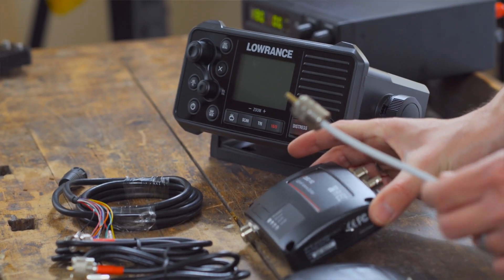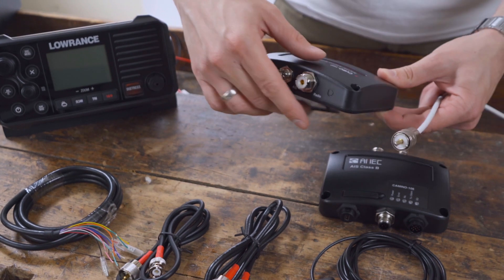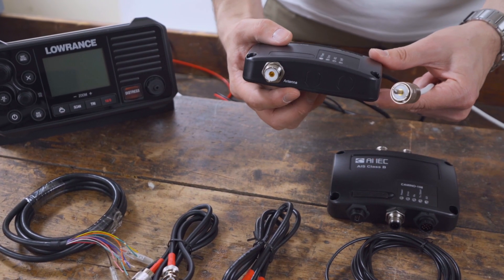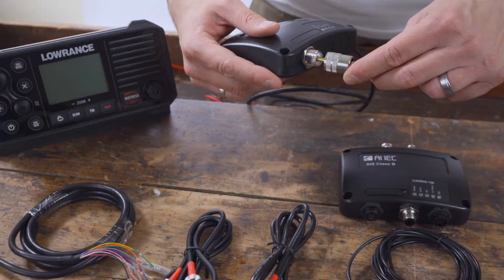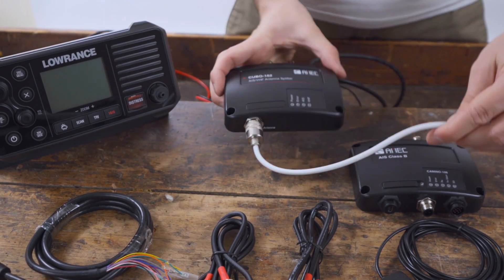We start by connecting the VHF antenna. The antenna cable usually consists of a PL259 connector. Plug the VHF antenna's PL plug into the SO239 socket of the AMEC Cubo 162 where it is marked Antenna.